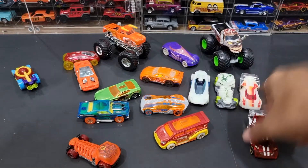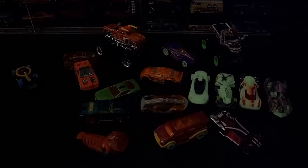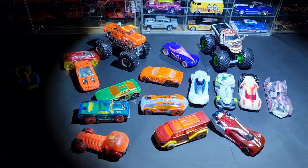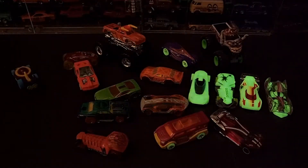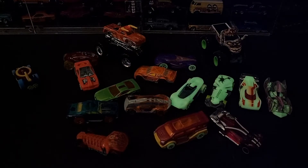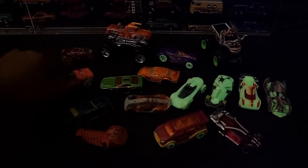Kalau ini berbeda. Kita coba matikan lampu. Kita coba kasih lampu cahaya. Glow in the Dark ini menyala karena memang dia fosfor. Sedangkan yang lainnya tidak menyala karena dia memang bukan fosfor.